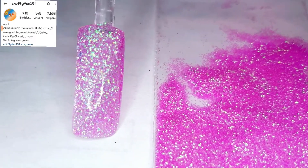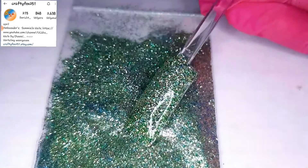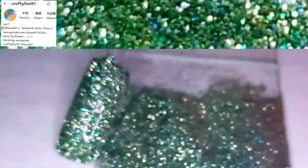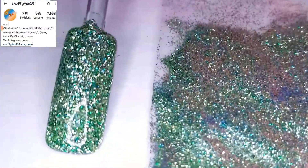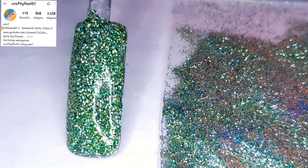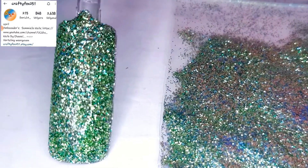She also makes a lot of products with resin. She also sent me a beautiful keychain with a paw print that she made. Do you see that glitter? One of my faves for sure — the small glitter. You can see blues, greens, silvers. Gorgeous, right?